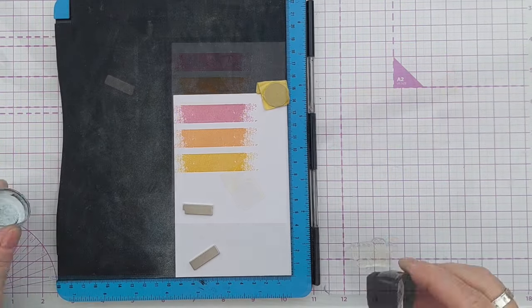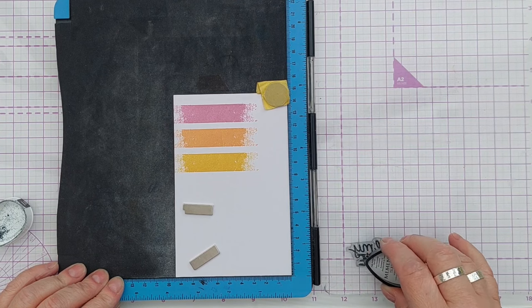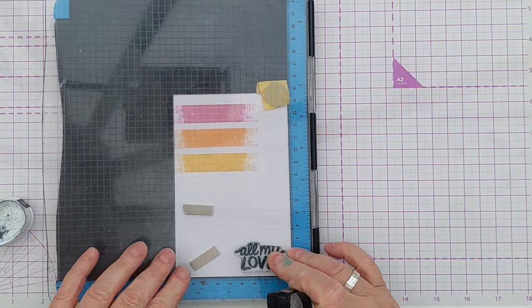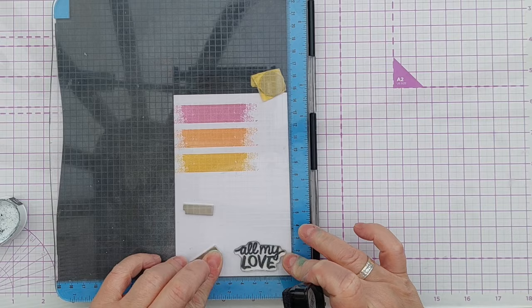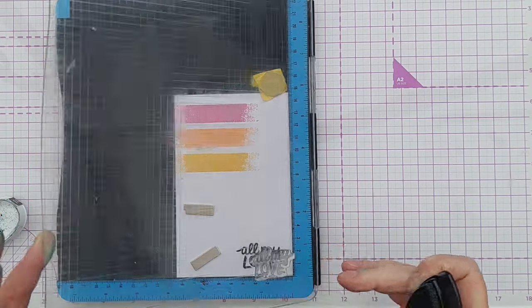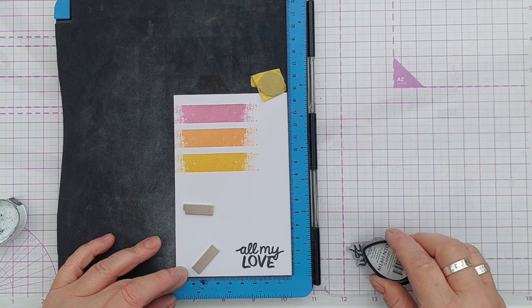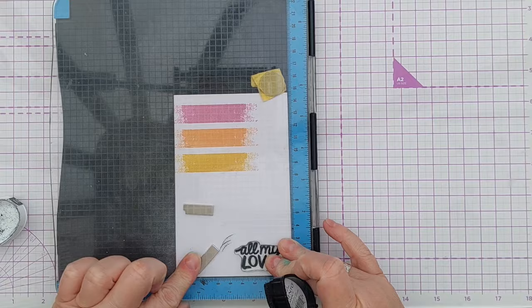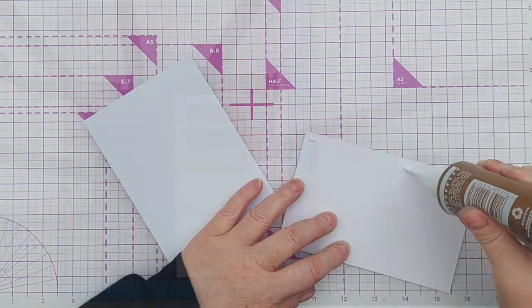For my sentiment I chose this All My Love stamp and stamped it in black to make it really pop in the bottom right corner. I'm going for a bit of a diagonal design, and with a sentiment like All My Love you can really use this card for any occasion - you can write whether it's a birthday, a thinking of you, or a thank you card on the inside.